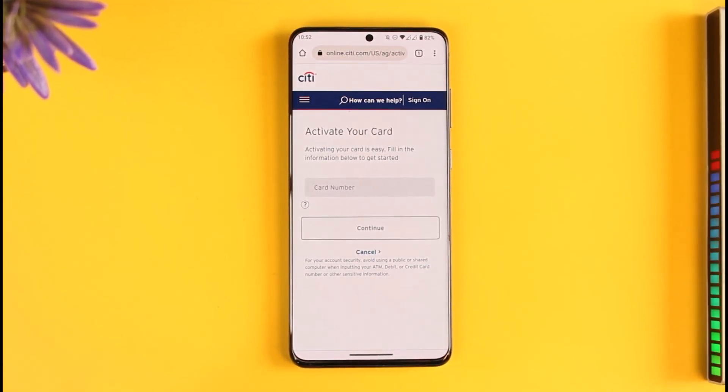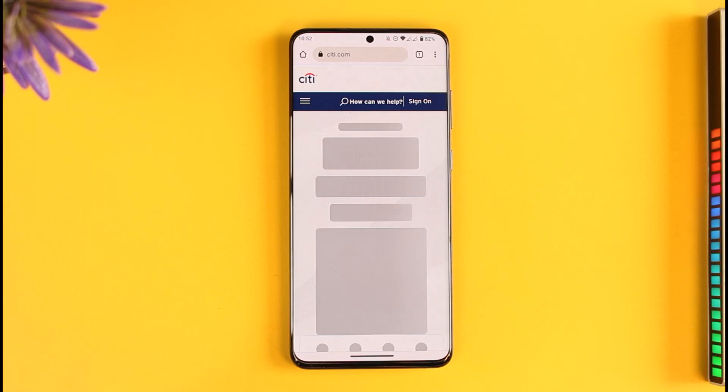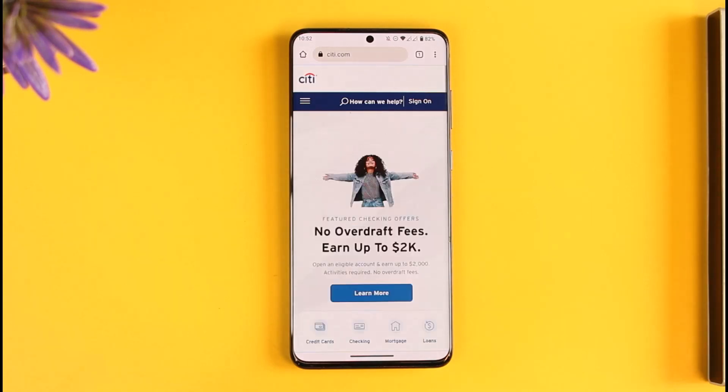This way you can activate your Citibank card. Hope this video was very helpful. If it did help you then make sure to leave a like and subscribe to the channel. If you have any questions then feel free to leave them down below. Thank you for watching and see you in the next video.